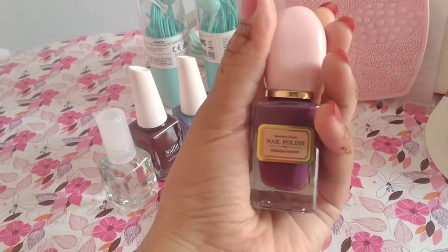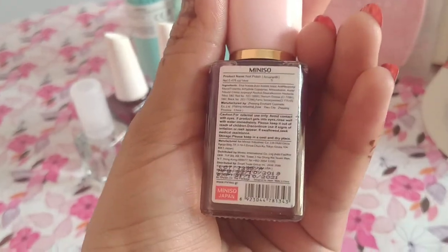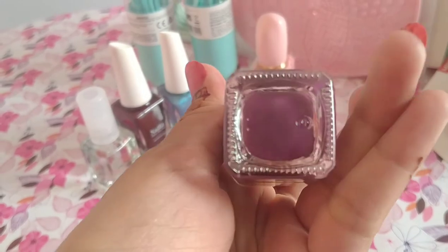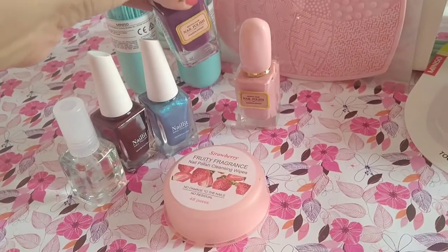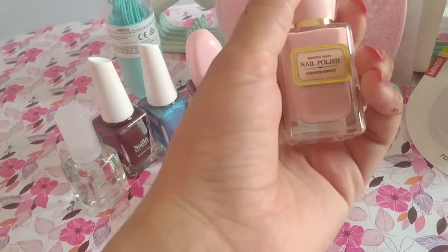This is a purple shade and this is my favorite shade. In my previous video, you have also seen nail paint — I had put it on my hands.